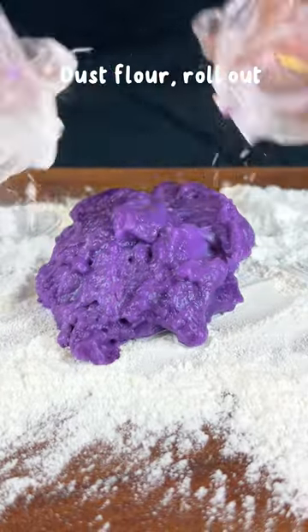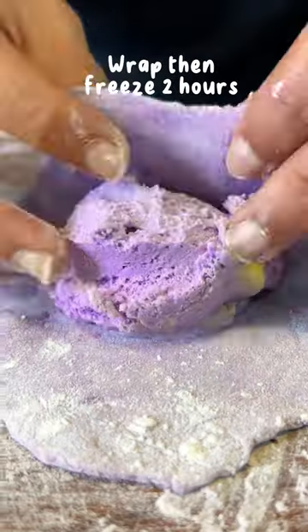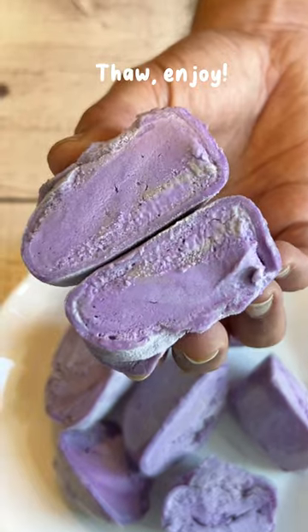Mix it, then microwave again for 50 seconds. Dust a little flour from earlier and roll it out. Add a scoop of ice cream and wrap it quickly. Freeze it before you enjoy it.